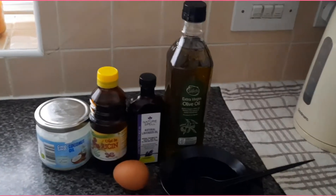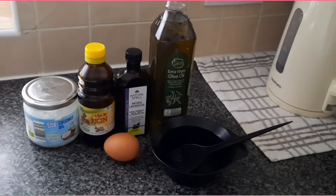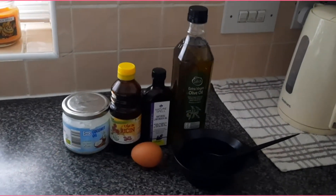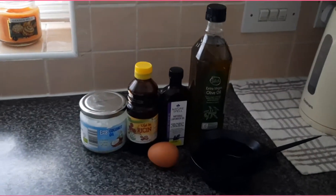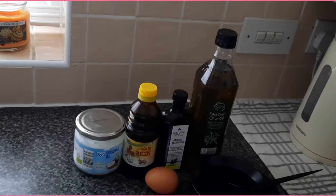Hello everybody, welcome back to my channel! Today we've got a recipe for a hair mask that helps to grow your hair, makes it healthier and also stronger. This is a recipe made from only ingredients that you've got inside the house and you can buy from the grocery store.